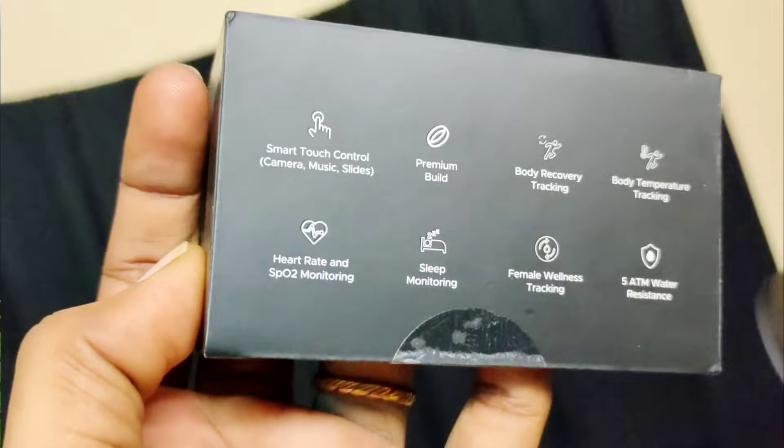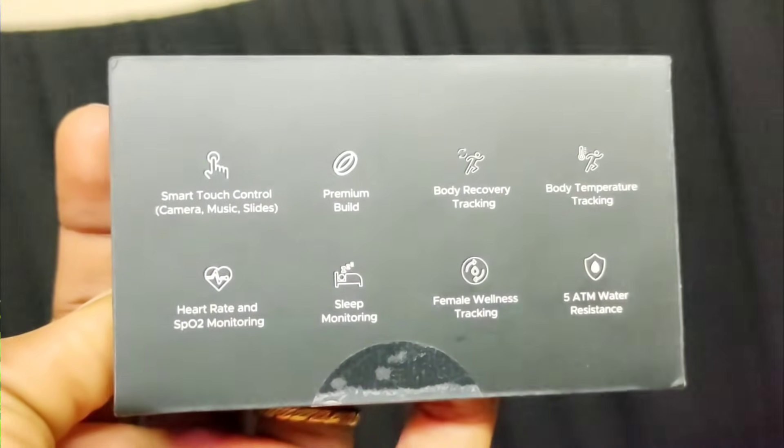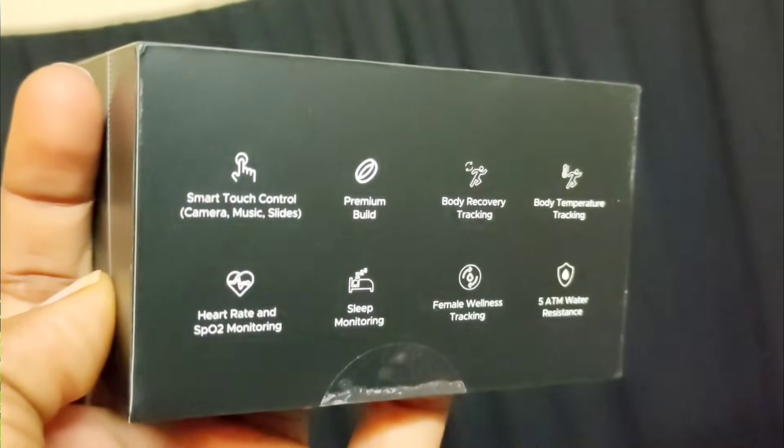Boat Smartring Gen 1 features include Body Recovery Tracking, Body Temperature Tracking, Heart Rate monitoring, SPO2 Monitoring, and Speed Monitoring — mainly 6 features in this video. Female Wellness Tracking is also included, and it is 5ATM Water Resistant.